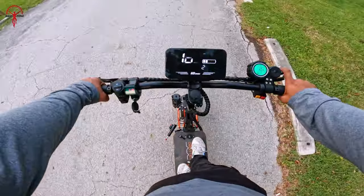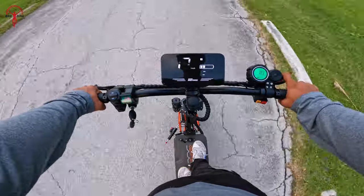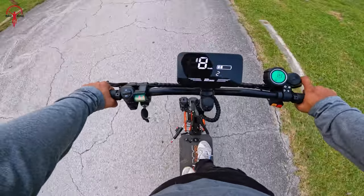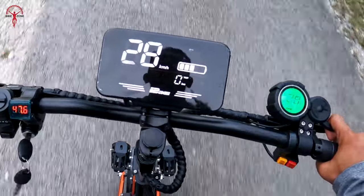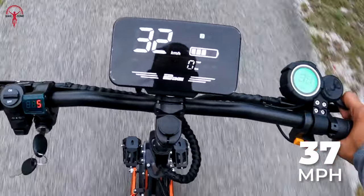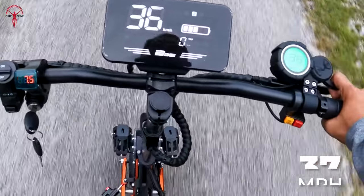The acceleration was responsive — all we had to do was a simple pull of the trigger throttle and the speed increase was well balanced. As we increased our speed, it gradually reached a top speed of 37 mph, clearly shown on the bright and easy-to-read screen.